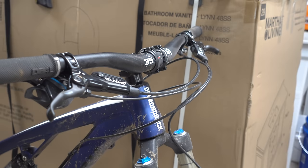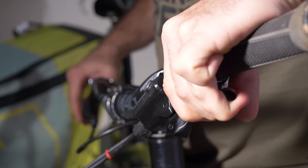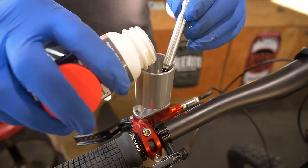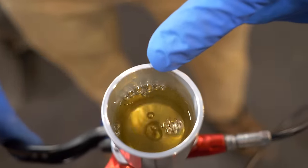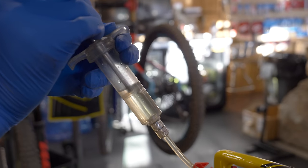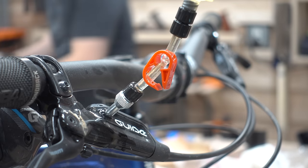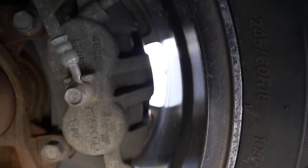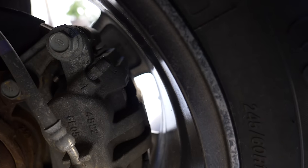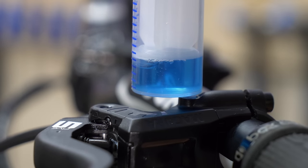But hydraulic brakes are prone to wear and contamination. Air can make its way around the seals and become part of the system. Air in the system makes the lever feel spongy, and reduces the effectiveness of the brakes. A brake service can involve flushing the system and replacing old oil, but more often it just involves getting the air bubbles out. This process is called a bleed — the term originated in auto shops where some procedures involve letting a bit of oil drip from the caliper, hence the term bleed.